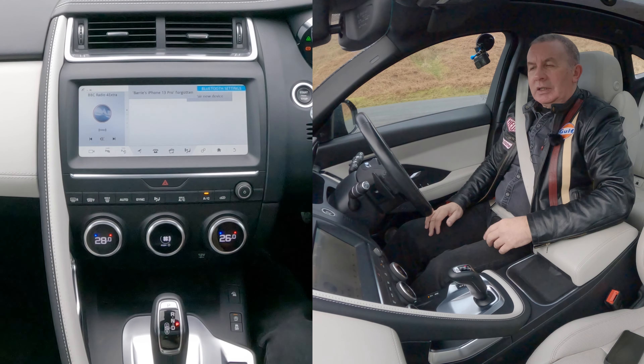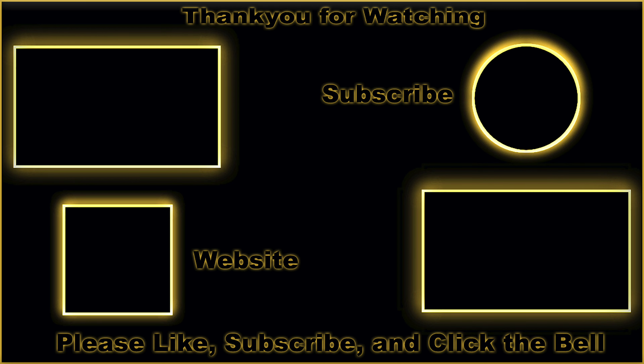Under connectivity you'll see mobile data and Bluetooth. Click on Bluetooth and you've got pair new device, paired devices, and forget all devices. If you want to wipe it clean, use forget all devices. If you want to remove a specific one, go to paired devices.